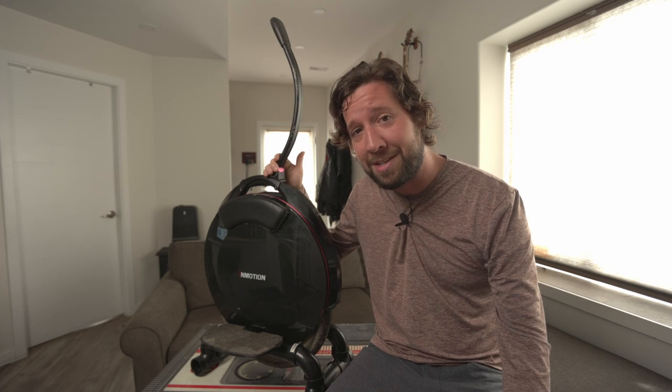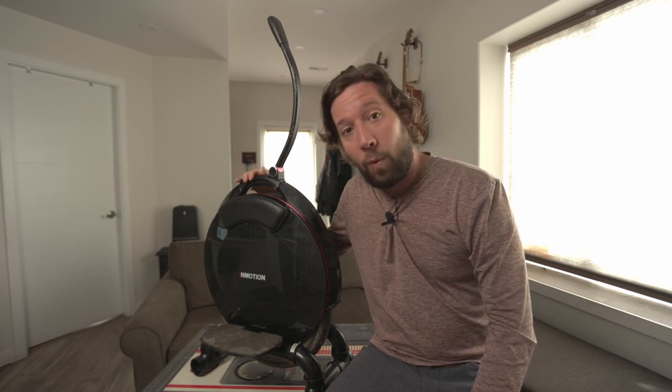It doesn't really do anything particularly well, but what it does do, it just does forever. So really good first wheel. What has gone wrong? Well, not really much to be honest.